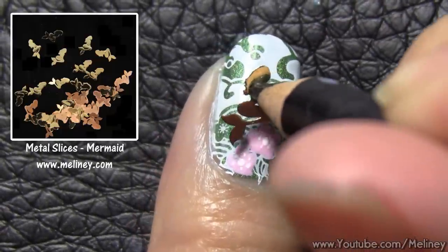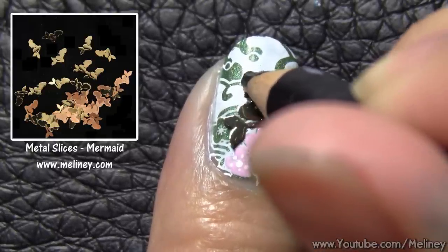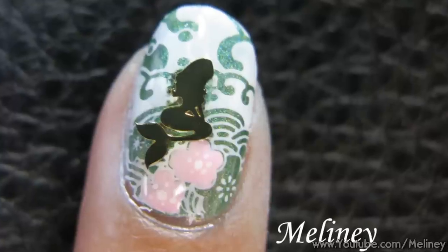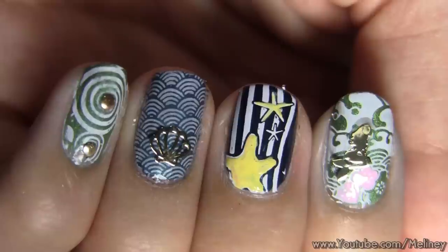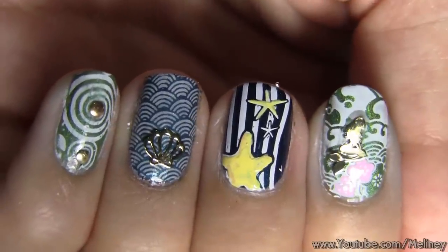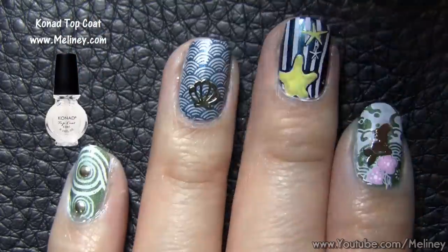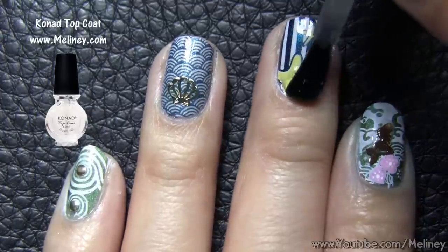To finish off the design, apply clear coat as adhesive and place a mermaid metal slice into the ocean. You can do all of these nails as a set, or choose your favourite design for all of your nails — let me know which one is your favourite. Finally, to prolong the wearing time of your manicure, apply top coat to seal in the decals and protect your design.